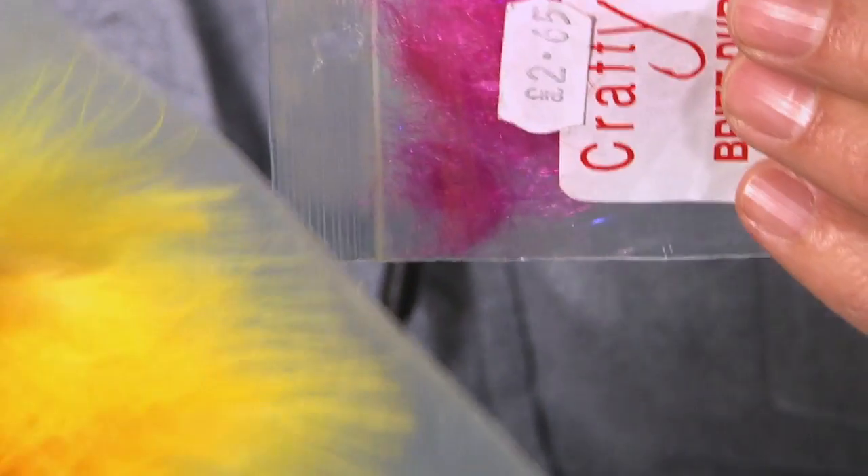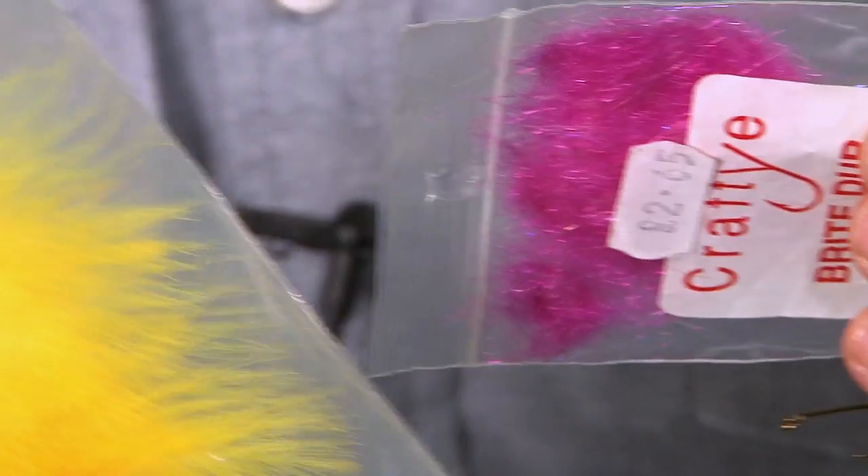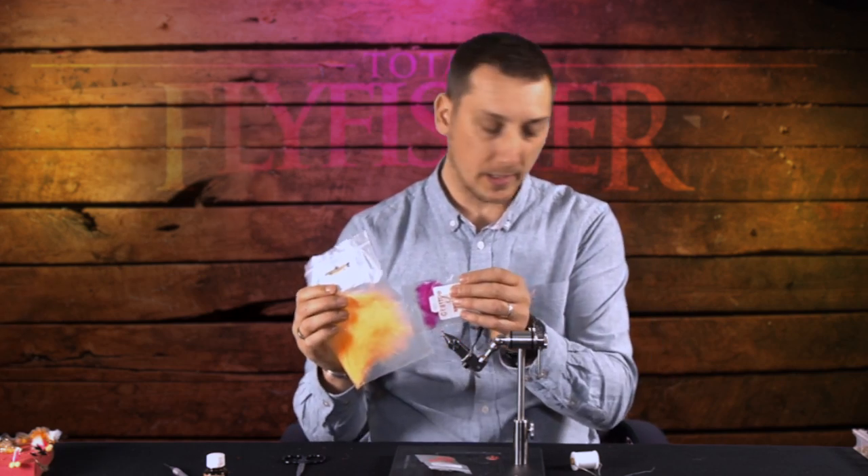This rhubarb and custard lure is very good in small still waters, especially for rainbows, just as you're going from sort of April through into May and even until June. Nice clear water is what you're after.